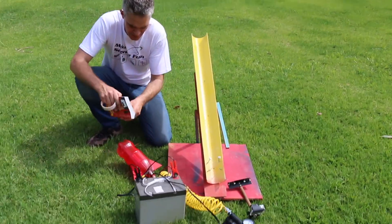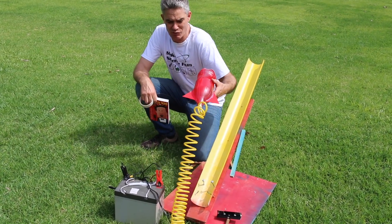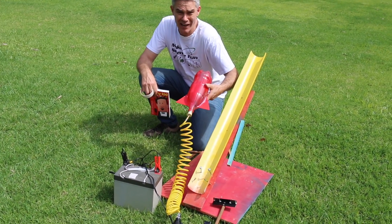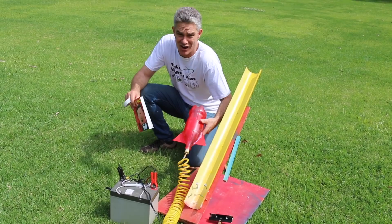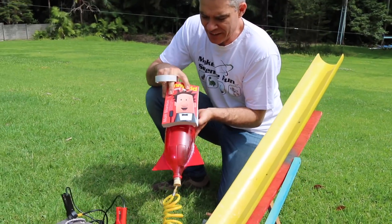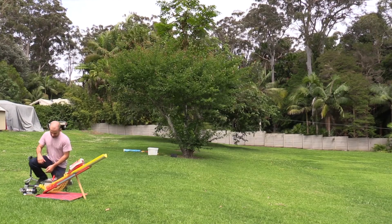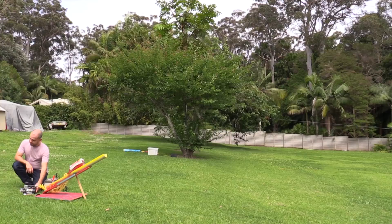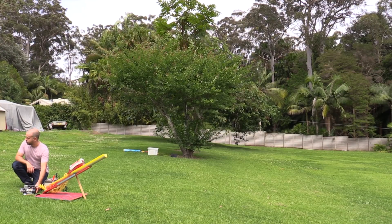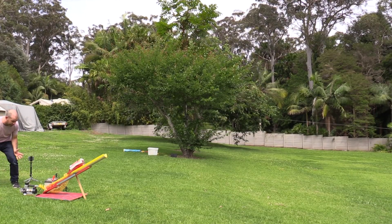Alright, what's the plan here Jacob? Okay, we're going to launch Funny Kid Stand Up on this bottle rocket using water, compressed air, and science of course. So we're going to take Funny Kid Stand Up onto this rocket. Alright, here we go — T minus three, two, one, blast off!